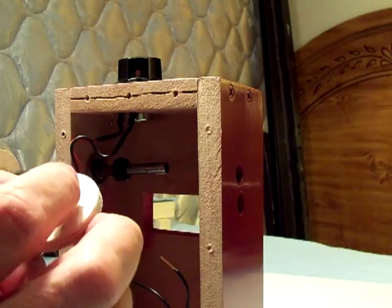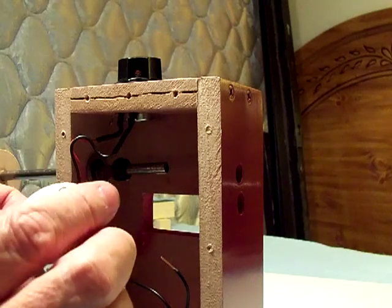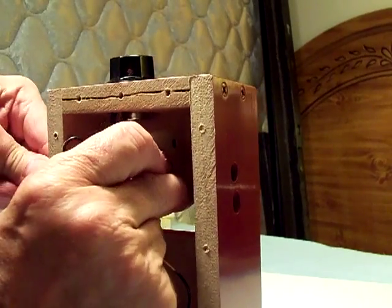By the way, the magnet gets a little dab of super glue under it just to hold it in so it won't fall out. It's a little tight on the shaft, so you have to kind of force it.